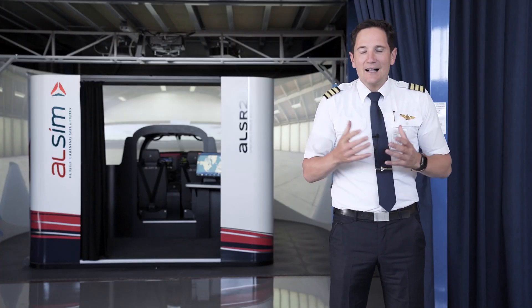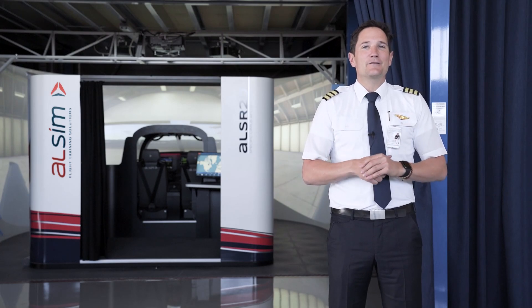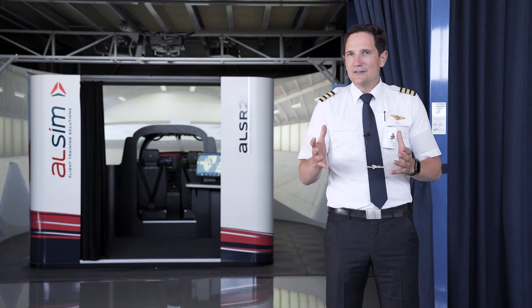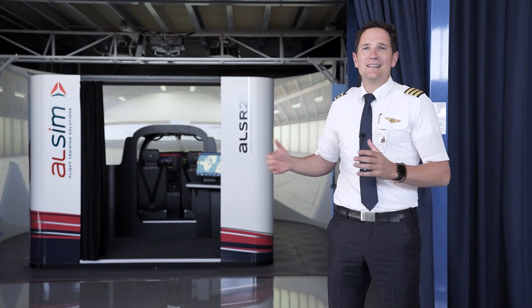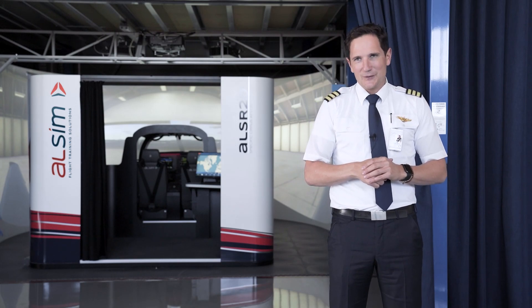Hello everyone and welcome to the ALSIM headquarters in the beautiful city of Nantes in the northwest part of France. In this video we would like to give you a brief introduction into the ALSIM SR20 simulator, which is a direct replica of the Cirrus SR20 aircraft.